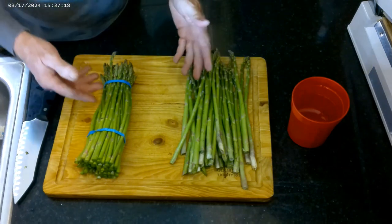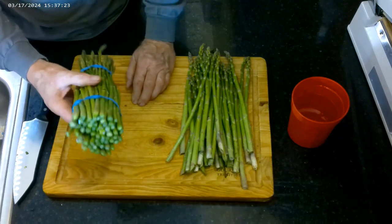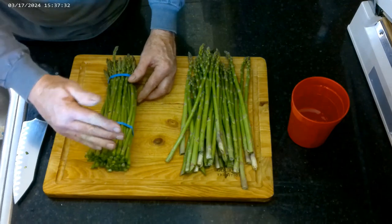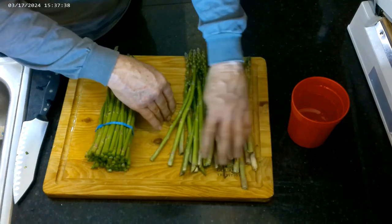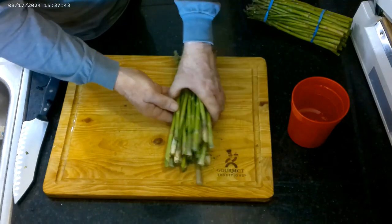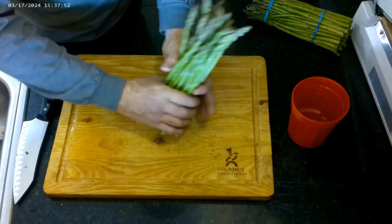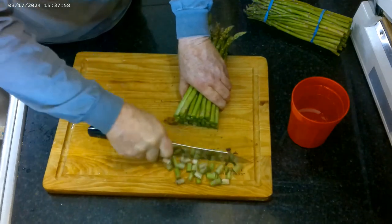I have two kinds of asparagus here — this is what I picked today, and this is what I recently bought from a store. You can tell two little differences: the store asparagus doesn't have any white ends, it's already been trimmed. The asparagus I picked has a kind of white tip down at the bottom. When you get asparagus, you need to prepare it even if you're going to eat it the same day. You can get all the ends even and just cut off about an inch of the asparagus.